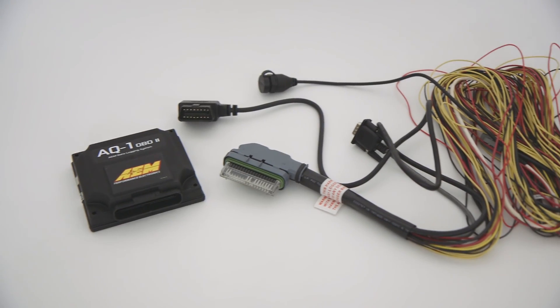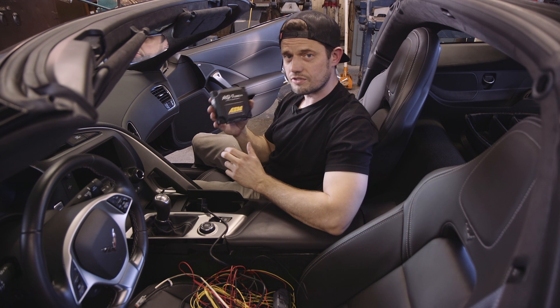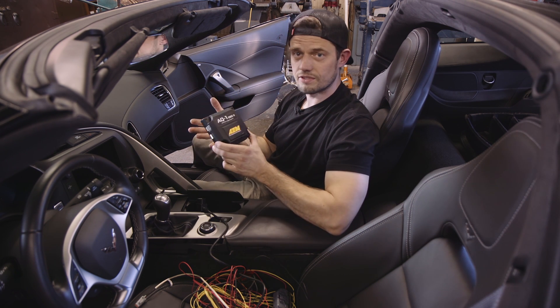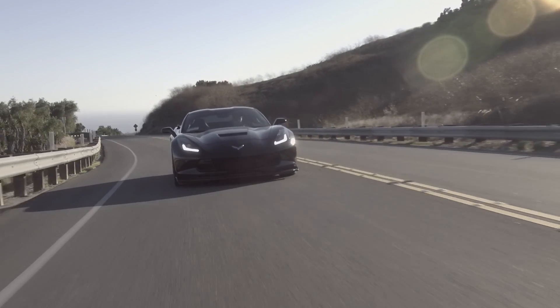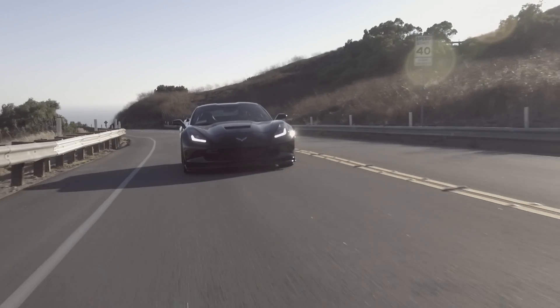Today we're installing AEM's AQ1 OBD2 data logger on our Project C7 Corvette. This allows you to log CAN-based data coming from a stock ECU, and that's great because you don't have to install any sensors or extra wiring or anything for this to work and for you to start getting data from your car. We're taking Project C7 to the track this weekend, so this is going to be a great tool for us to get our baseline data on the car.